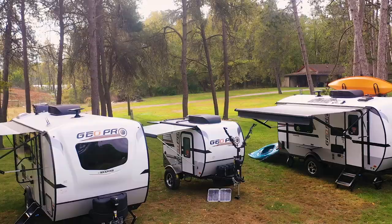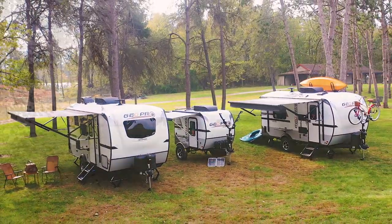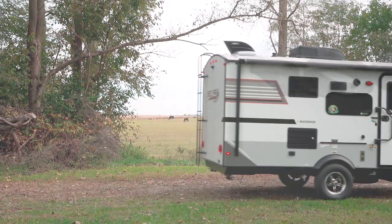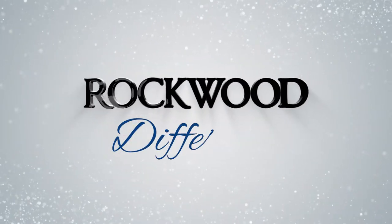With a fully functional Rockwood GeoPro lineup, there's a trailer for everyone. Whether you're looking for a base camp for the day or a trailer to see the country, we've built one with you in mind. Visit your local GeoPro dealer and see the Rockwood difference.